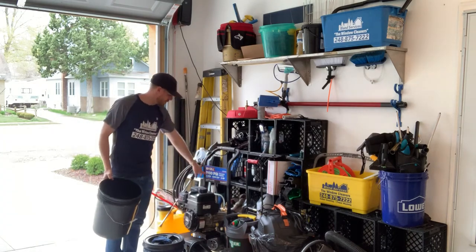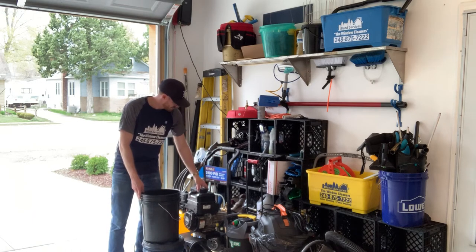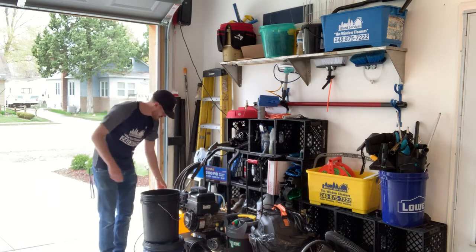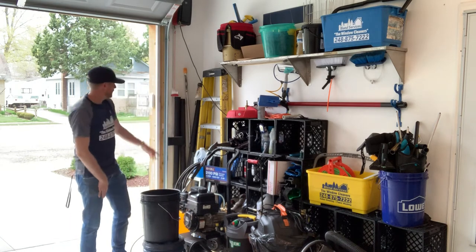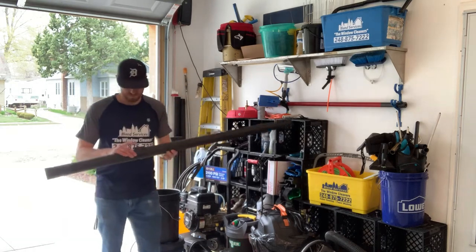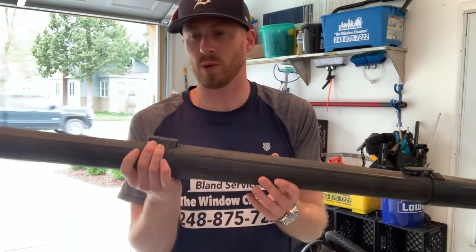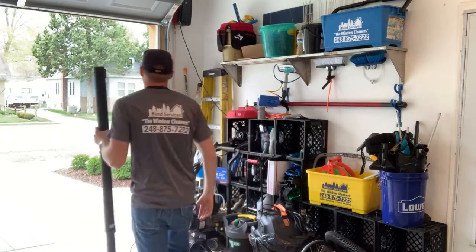Power washer — this says 2100 PSI but this is actually an old frame; this is actually 3400 to 3500 PSI. Here's the backpacker that I use for awning cleaning. A couple extra ladders. Here's the extenders. This isn't just regular duct tape — this is Gorilla duct tape, it just holds on a whole lot more. And then I have ones where it just disconnects, but we use this on a ton of gutter cleaning jobs that we do.